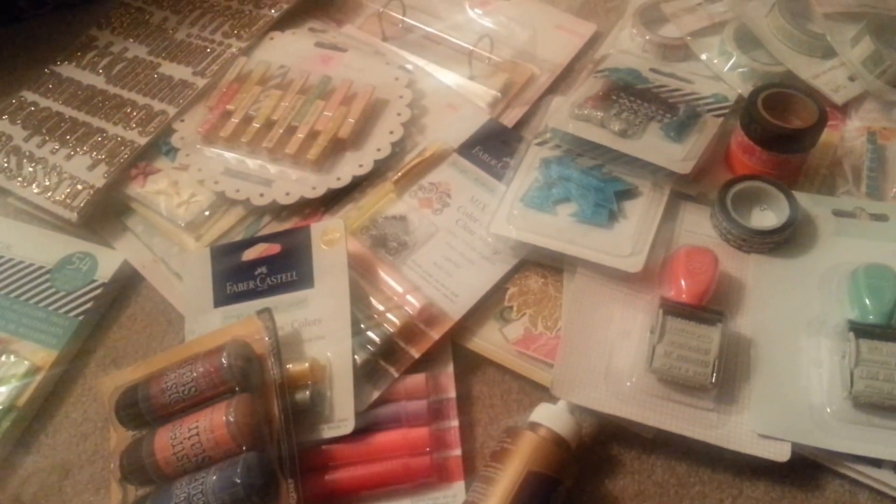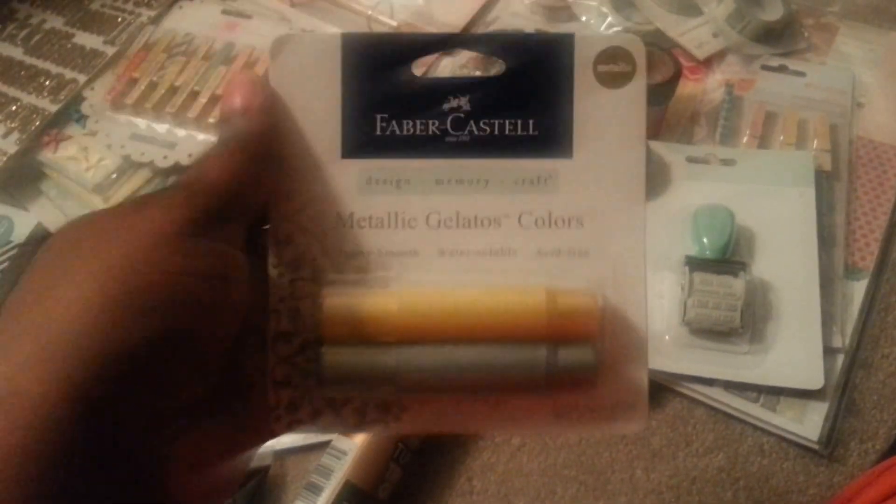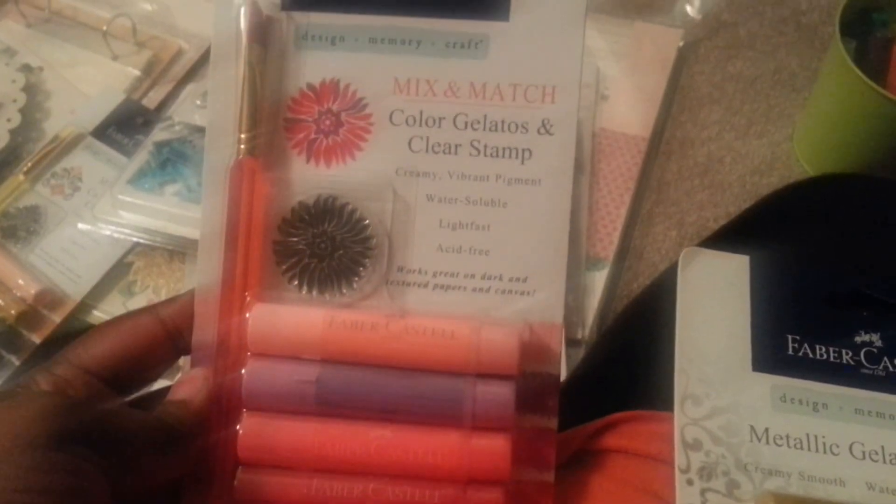Sunday I went to Joann's and I also went to Michael's. From Joann's - I'm getting into my art journaling and I really like what some people have done with gelatos, so I decided I would get more. I have some gelatos already, and I noticed I didn't have any red. I ended up getting the metallic gelatos - I did get red and it also comes with pink and purple, and then I got the neutral colors.